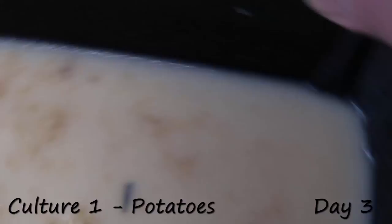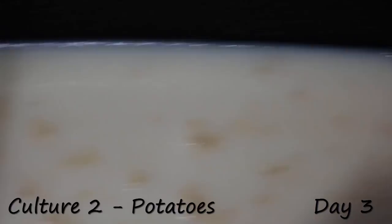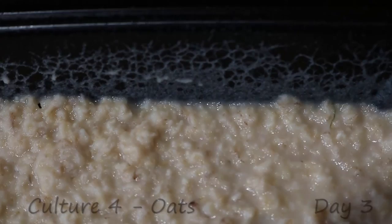So here we are on day three. You can see it's starting to come up the sides, getting actually a pretty good production of worms in both of the potato cultures. Switching over to the oat cultures, there's just a little bit more production. I think it might have something to do with the rougher surface, so you get a little bit more surface area — but boy does it produce a lot more worms.